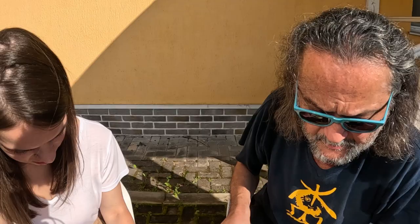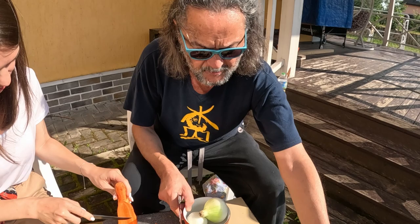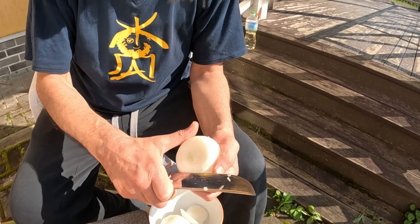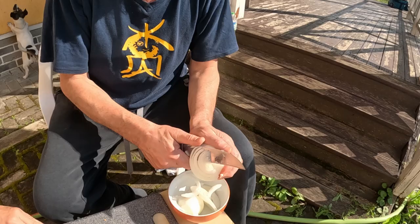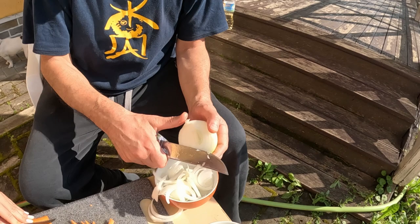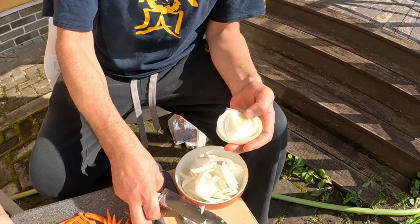Every man in Central Asia can cook plov. I learned it from my mom and my dad — they did it differently. Sometimes you can even tell by the taste whether the cook was a man or a woman. In Central Asia, women do the everyday food, and for festive occasions it's the men who cook. The best cooks are considered to be men; if you go to any restaurant, the chef is male.